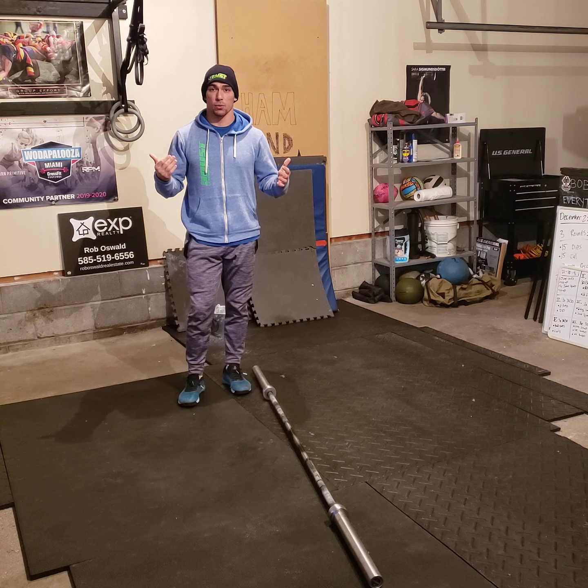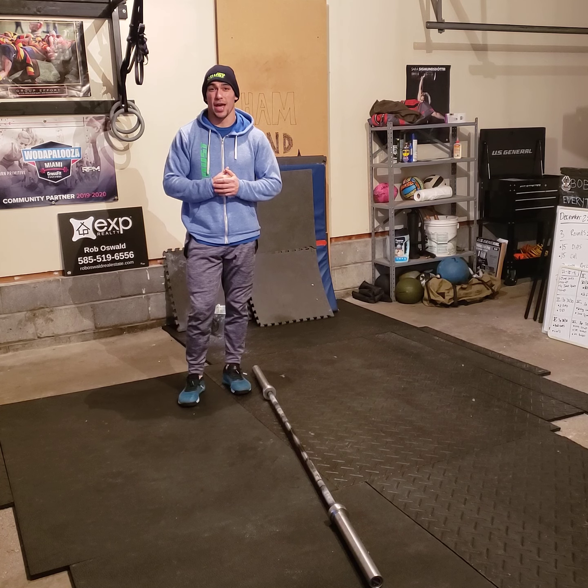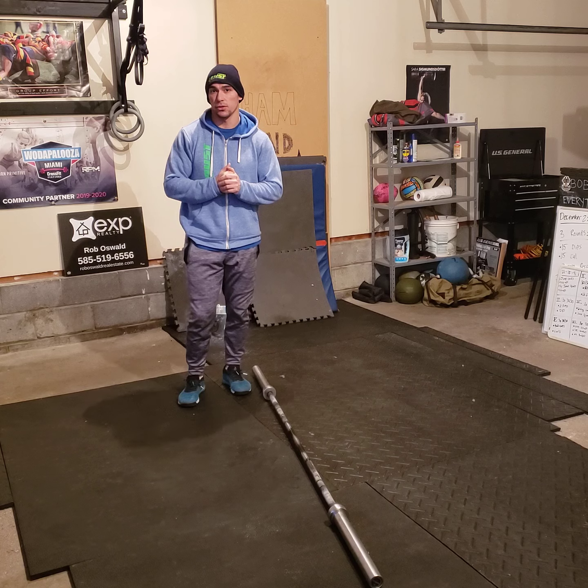That's the workout. A little complicated — not that complicated — but it's going to be tough. Make sure you are ready to attack this and have fun. See you soon.